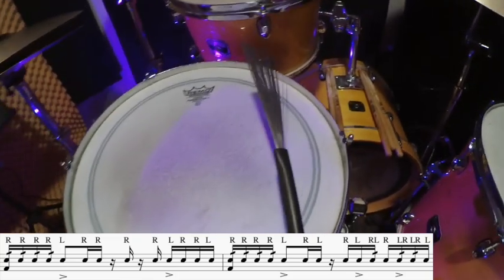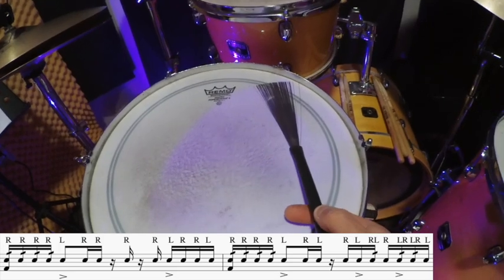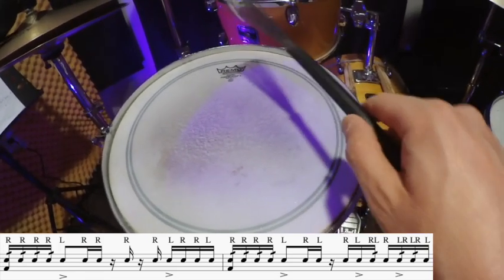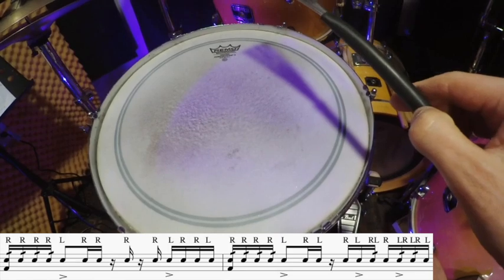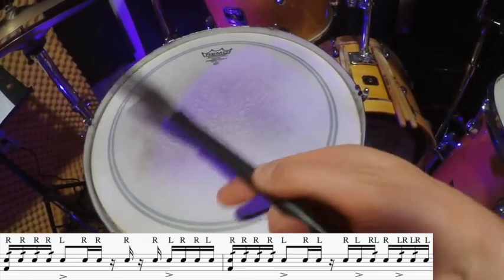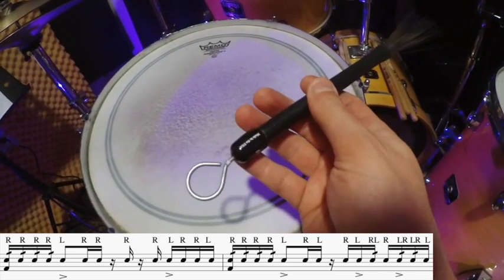Now a quick variation we need for this groove: we're gonna play 32nd notes but we're gonna use a double stroke technique. Usually when we play double strokes, the brush or stick is gonna bounce and we control it to get one more stroke. Here we're going to do a similar motion, just sideways. So when I go this way to the left I'm getting one sound, and then when I come back I'm getting another.